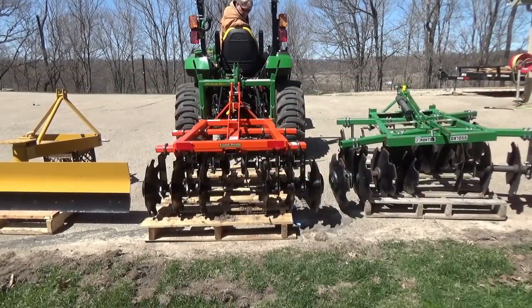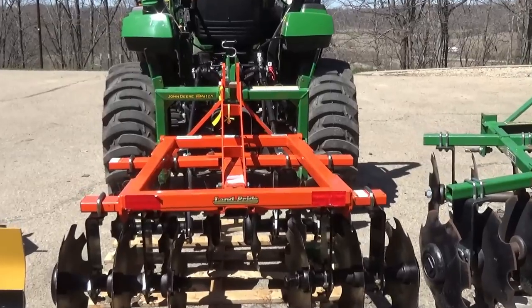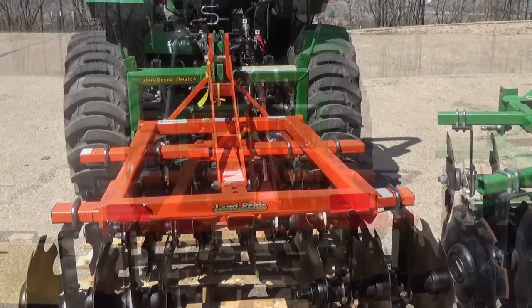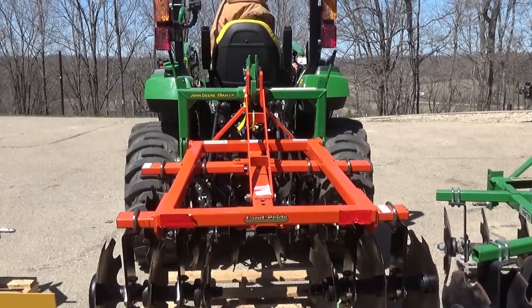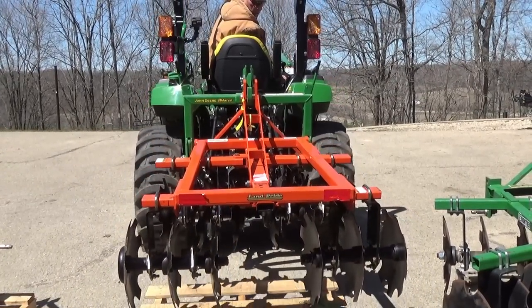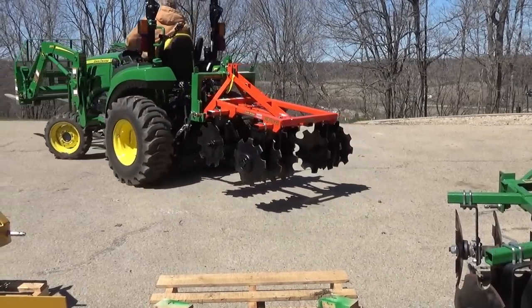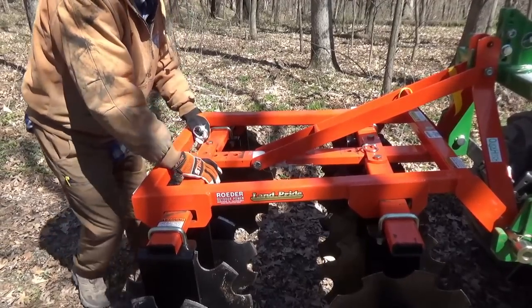Here's the iMatch quick attach system. I made a mistake in a couple of videos where I said this was one of the nicest things I've ever purchased — I forgot it was a birthday present! So that was one of the nicest birthday presents I've ever got. Talked enough — let's get this thing out and get plowing something up.